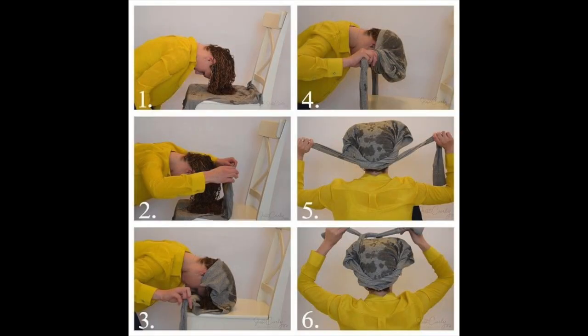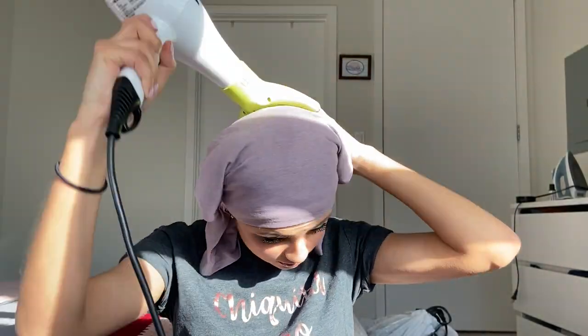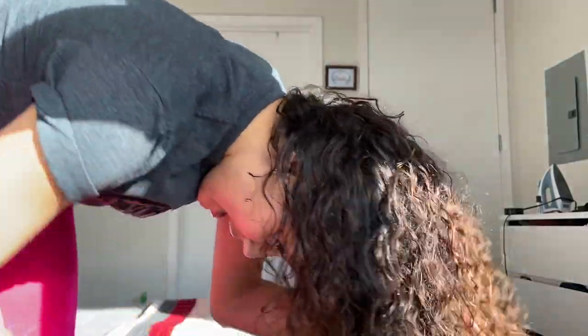There's this drying method called plop. I plop with a cotton t-shirt — not the most glamorous look, but it works. I plop like this for about 10 minutes. So now I'm going to go in with my hair dryer and diffuser and show you what I do. While I have this shirt on my head and I'm plopping, I put it on the highest heat and the highest speed.